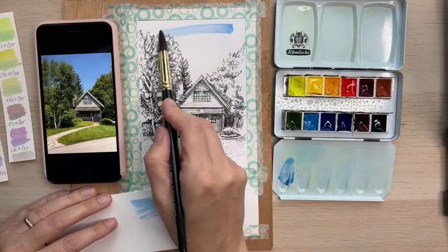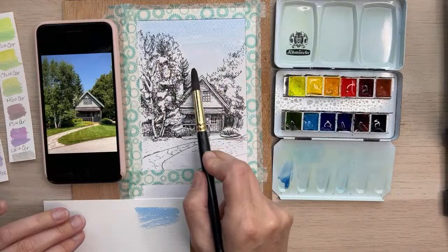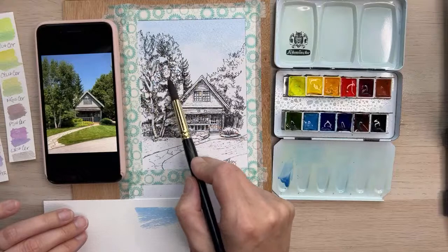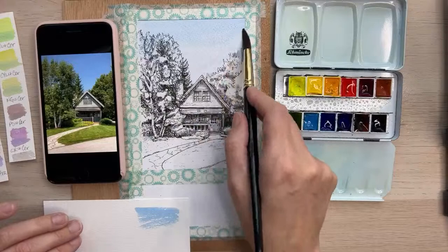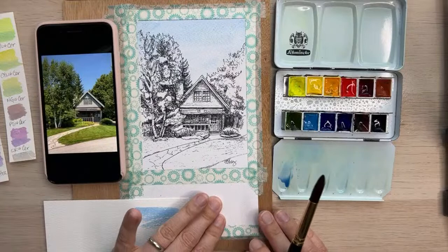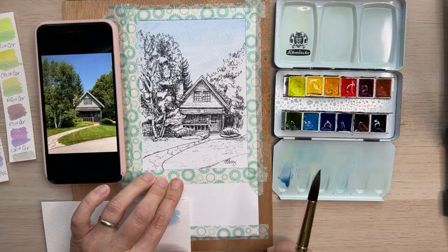I've already pre-wet the paper, but it's dry now — I pre-wet it to stretch it. I'm going to go behind these trees for the sky holes up in the front. This is a first time using this paper for me, so I'm exploring it. What I did to attach my paper to the board was wet the back, then wet the front, and tape it down. The tape isn't really doing anything serious, but it will create a nice border around the picture.